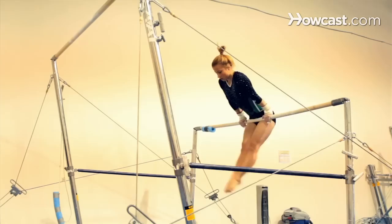You have a kip, you have a front hip circle, you have a cast back hip circle, a squat on which leads you jumping to the high bar, and some basic swings on the bar.